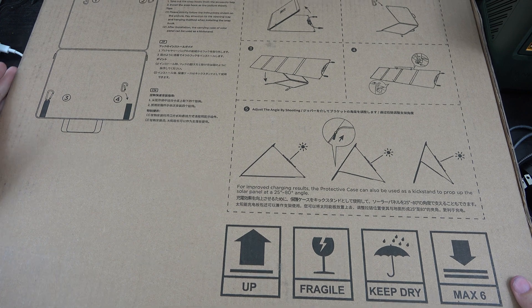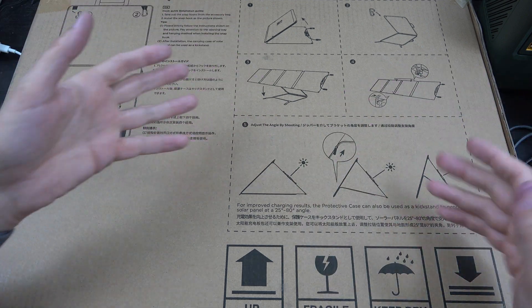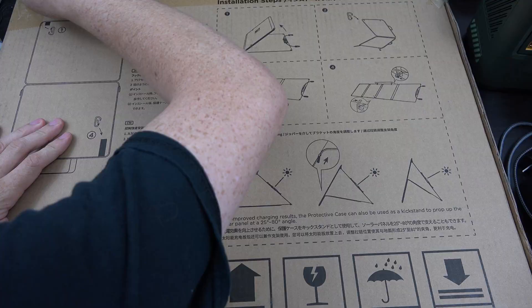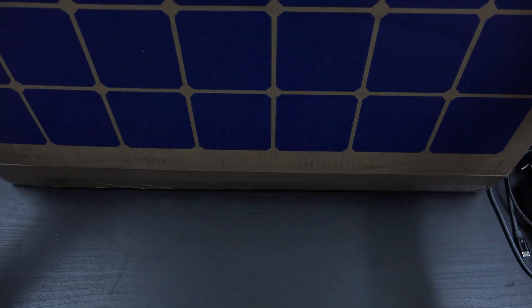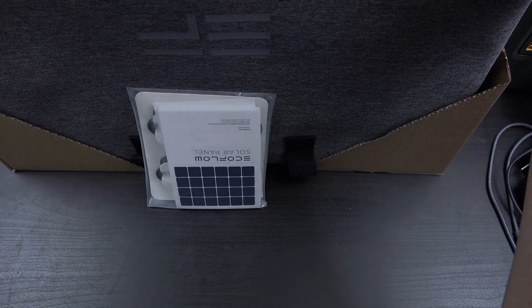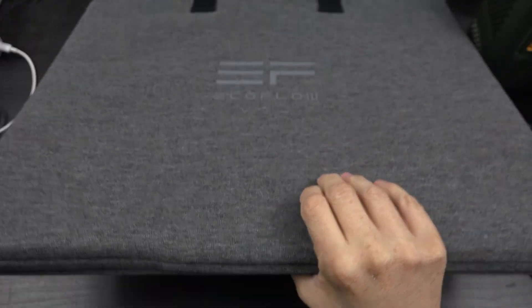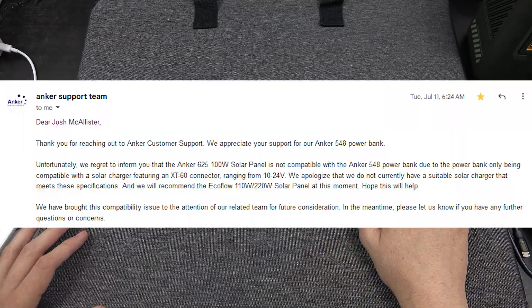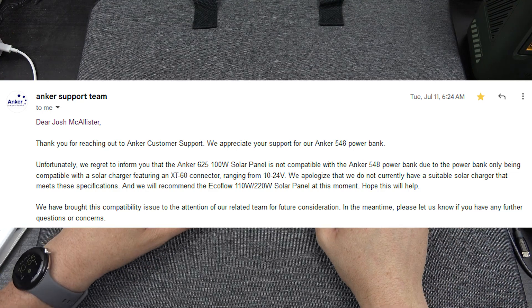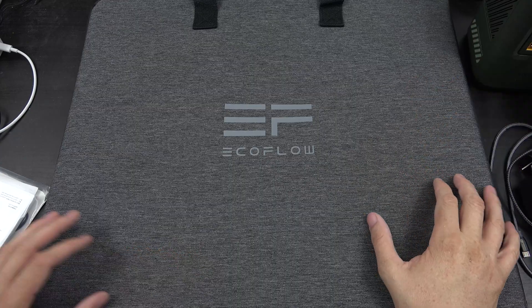There are instructions on mounting it — you open it up, take the hooks out, and it folds out. I wanted to get the Anker panel, but Anker confirmed it didn't actually work with the Anker 548. A viewer emailed me, I emailed Anker, and they recommended the EcoFlow 110 watt instead — Anker actually recommended buying this panel over their own to use with the 548 because it's not compatible at this time.